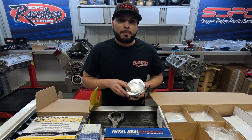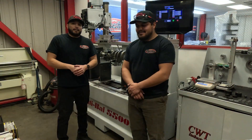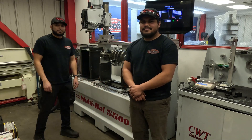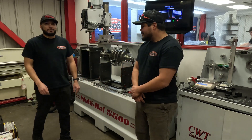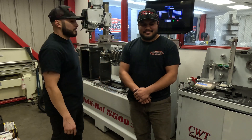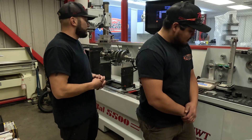The next step will be to get all this weight out, get our bob weight, and start balancing. We're going to use the CWT Industries Multi-Balance 5500. Mario here is our balancing tech and he'll be tackling this, and we'll show you a fast-forwarded view of the process.